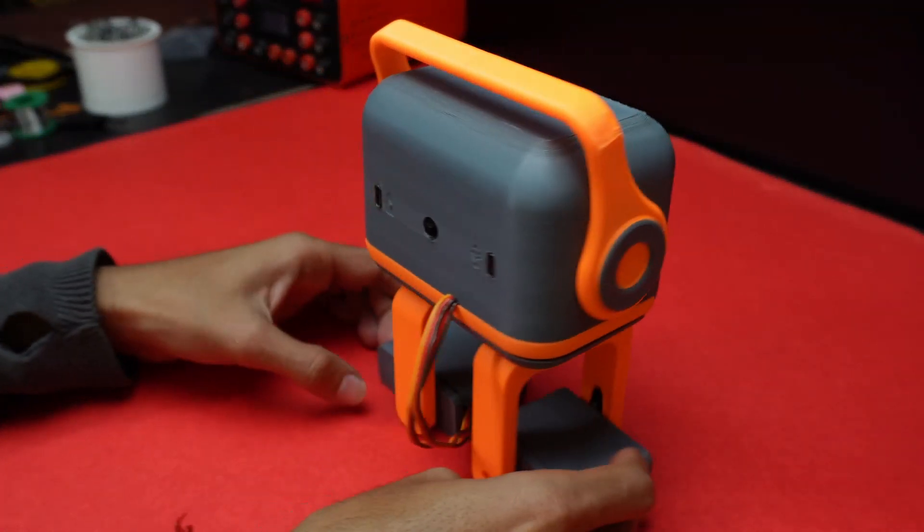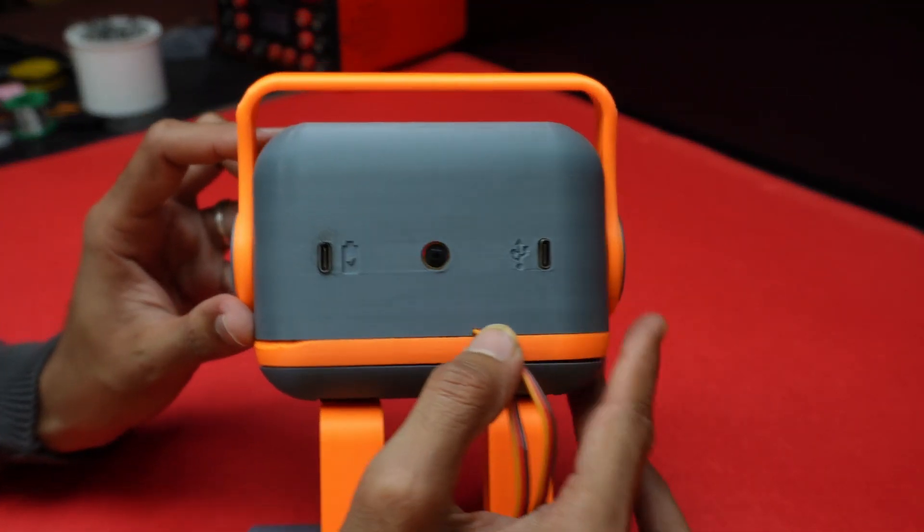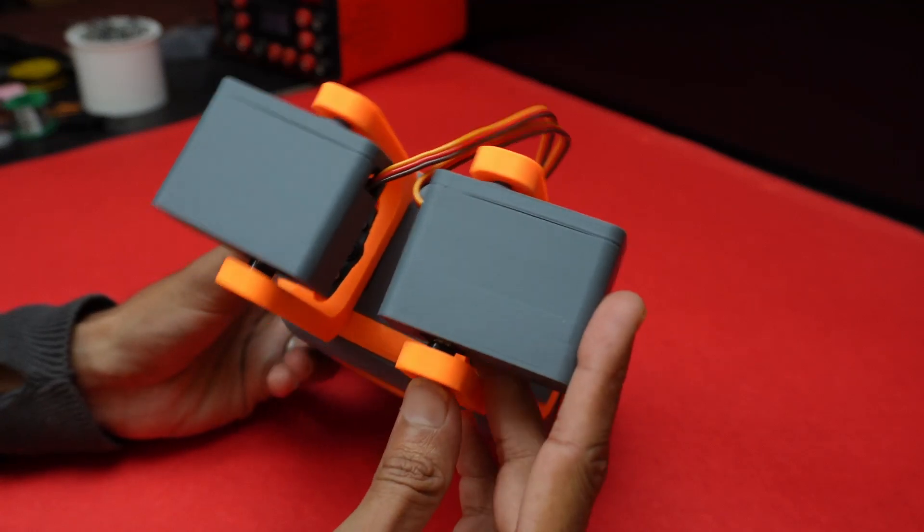And that's it — our Tillu robot is ready! Just push the on/off button to turn it on. If you enjoyed this build, hit that like button and let me know your thoughts in the comments below. If you want to build one for yourself, don't forget to check out the step-by-step guide in the description below. Thank you for now and I'll see you next time.